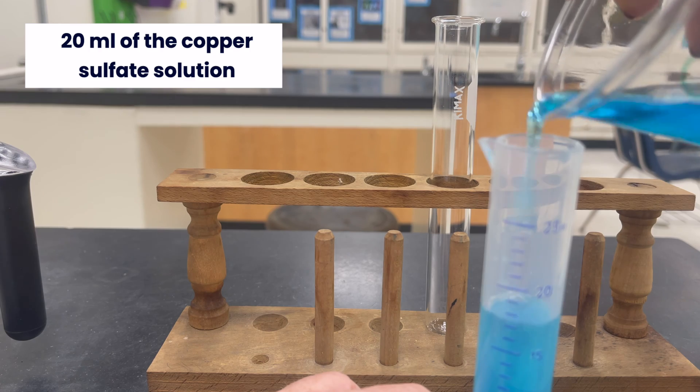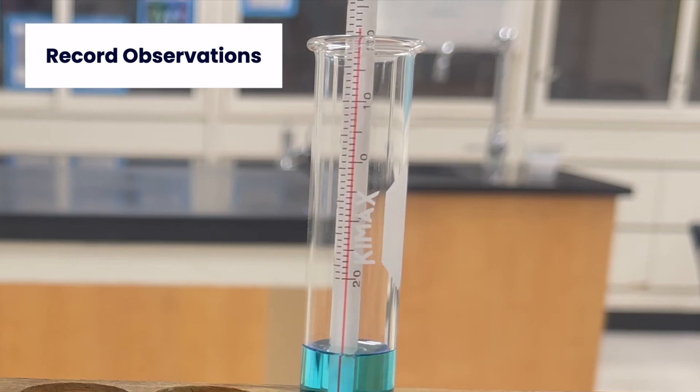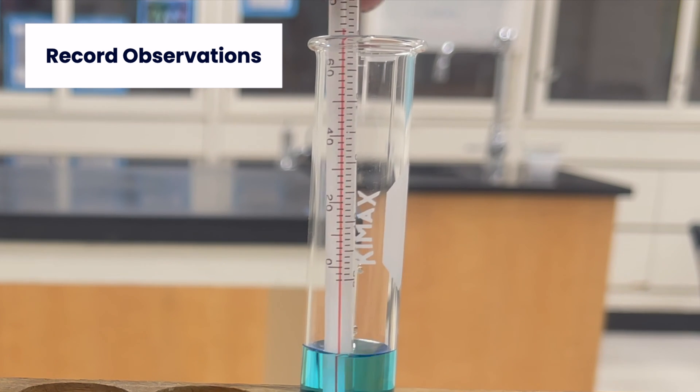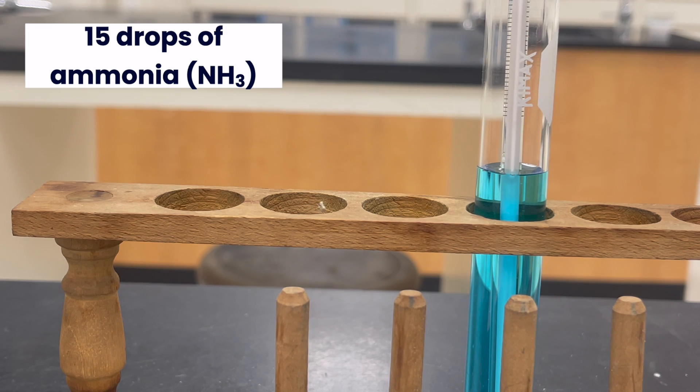Add the 20 ml of copper sulfate solution to a test tube. Now add 15 drops of ammonia.